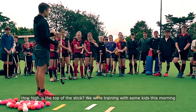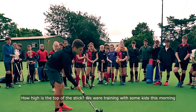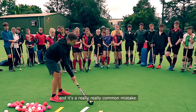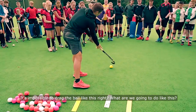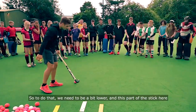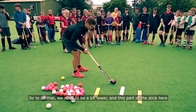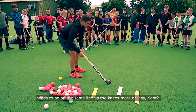How high is the top of the stick? We were training with some kids this morning and a few of them were just doing this — holding it too high. It's a really common mistake. It's impossible to drag the ball like that. So to fix that, we need to be a bit lower, and the top of the stick needs to be on the same line as the knees, more or less.